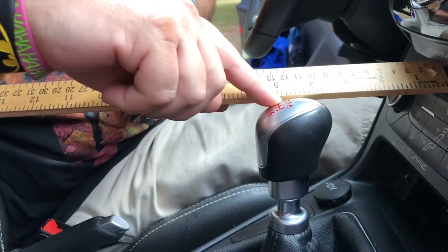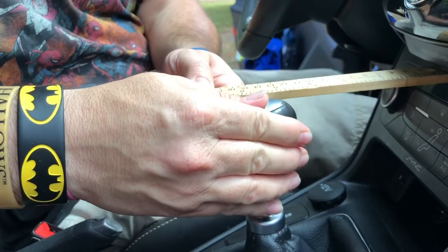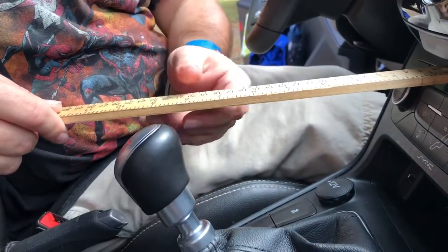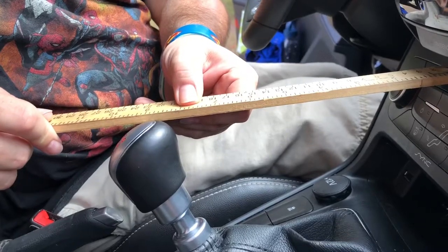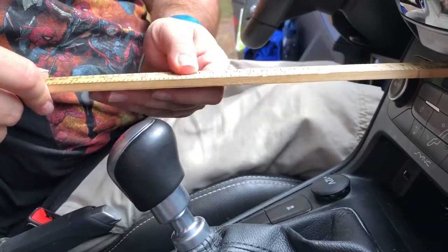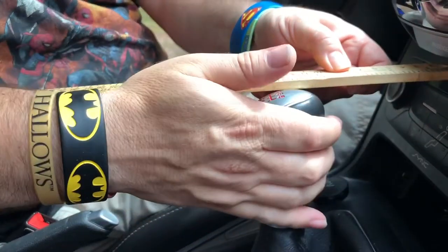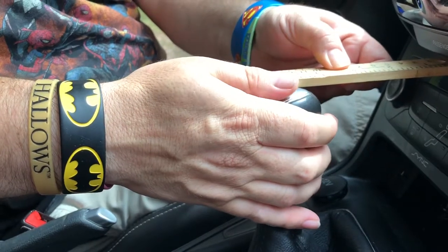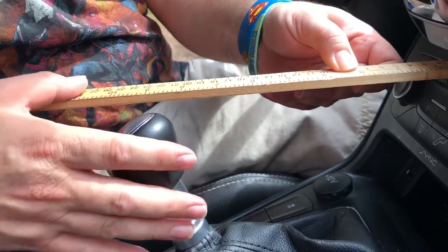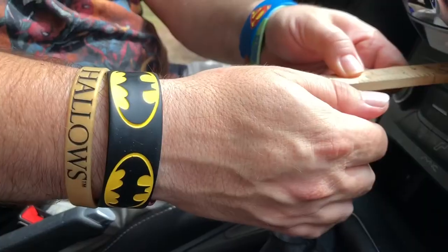I'm going to measure from the R — it's exactly at the five-inch mark. I'll shift down and the R goes to nine and a half. Let's do that again — this is first gear... actually that's third gear. So the shift is huge — about four and a half inches from five to nine and a half.